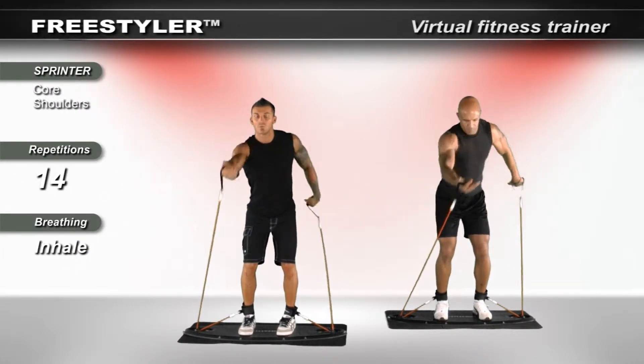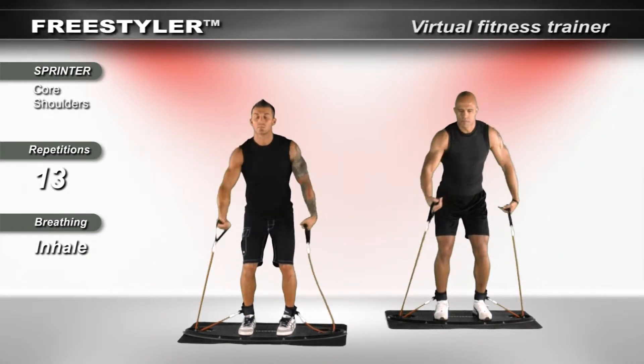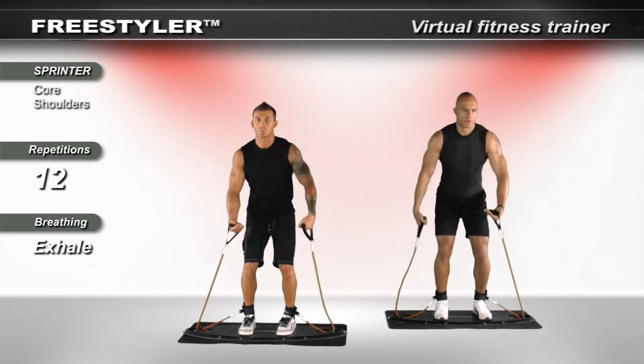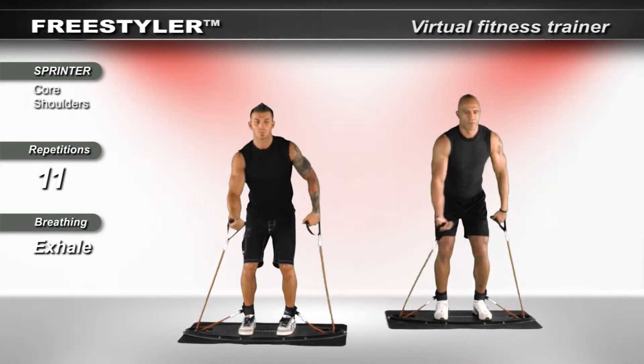Squeeze the legs by bending forward through the hip. Flex the knees lightly. Feel the core. As your arms move, the core will rotate gently, but it will maintain pressure.